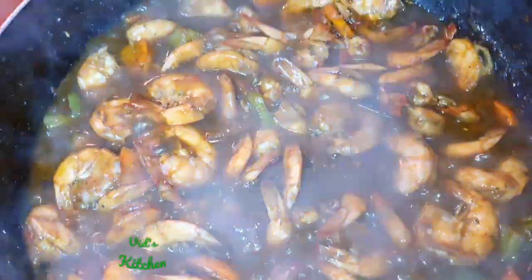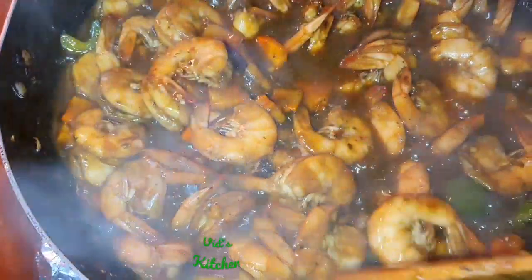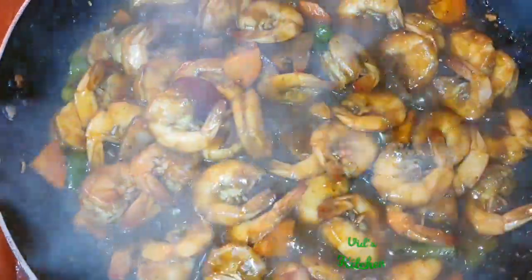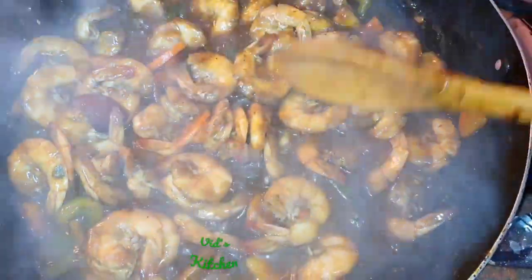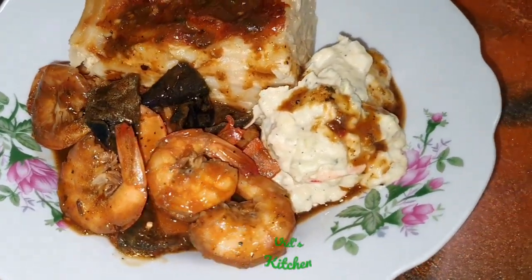So after another two minutes, the shrimp is cooked. We have enough sauce in it. Some people like it dry, but I like the sauce in it because this sauce is going on the macaroni pie as I said. And you know when you take one of these shrimp, put it in your mouth and suck on it — that's the experience. So that's my recipe for pepper shrimp. And this is the final product: pepper shrimp, potato salad, macaroni pie.